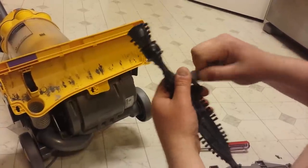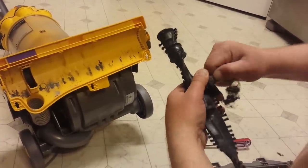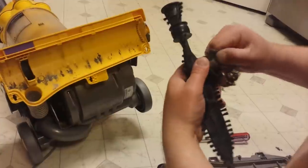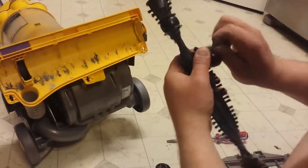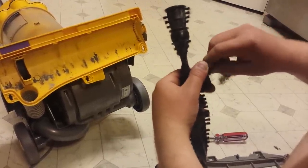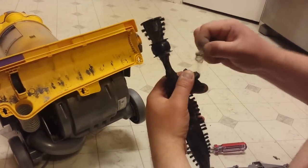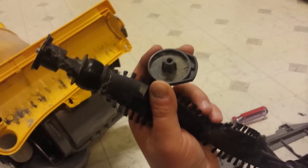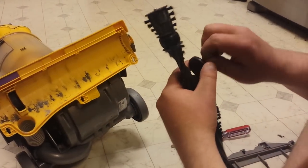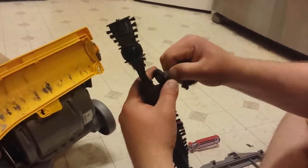Look at all this hair that's been wrapped around — all that should just pull off. You want to get it all the way down. Same with this one — get all that debris off, and that's what seizes up the beater bar.